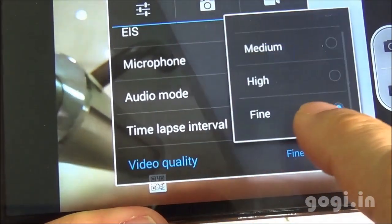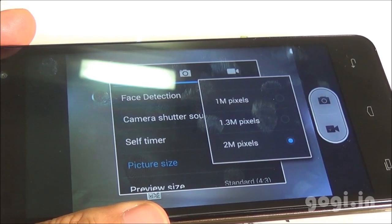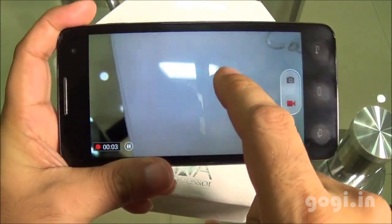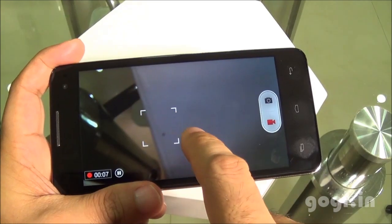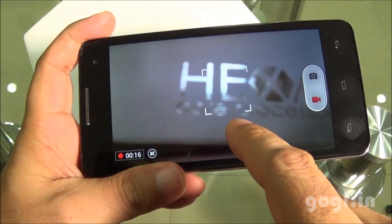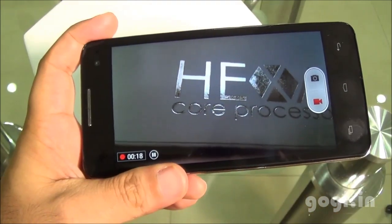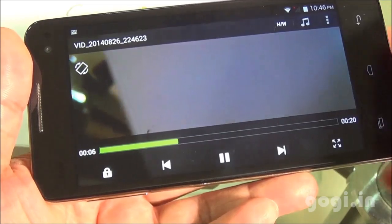In video mode, I set it to the fine option. The front camera is 2MP. Starting the video recording — this is an autofocus camera. The video gets recorded in 1080p resolution at 30 frames per second.